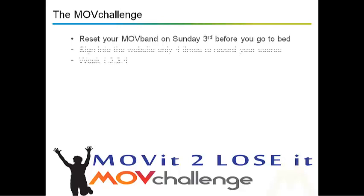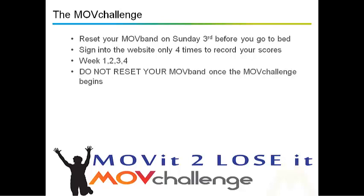You'll get a text to remind you. All you do is sign in at the end of each week — so it's 4 times to record your scores from week 1, 2, 3, and week 4. It's the Sunday before the new week. Once you've reset it on Sunday the 3rd, don't touch it again. The computer does that for you.